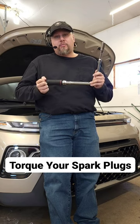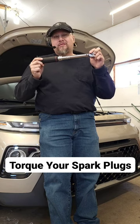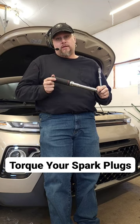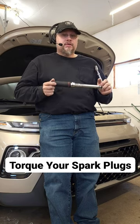On this particular vehicle, I'm going to torque them to 18 foot pounds. If you're using an inch pounds wrench, you're going to be at 216 inch pounds — so 216 inch pounds or 18 foot pounds.